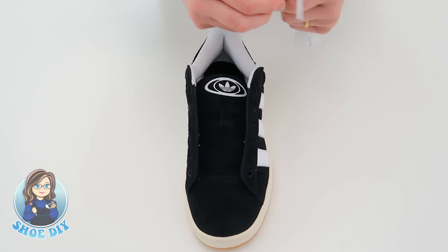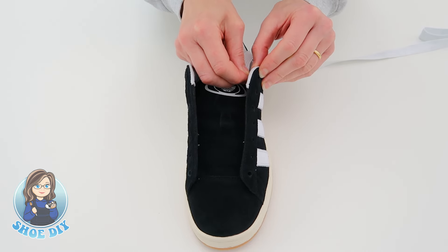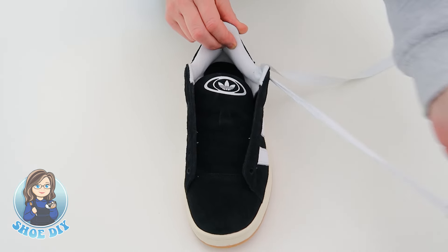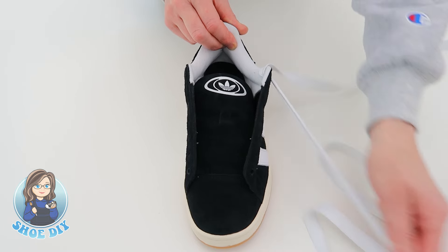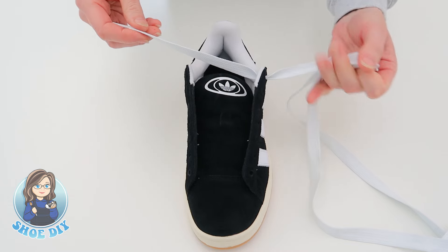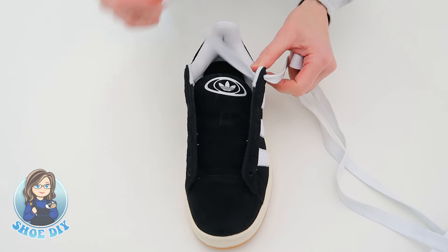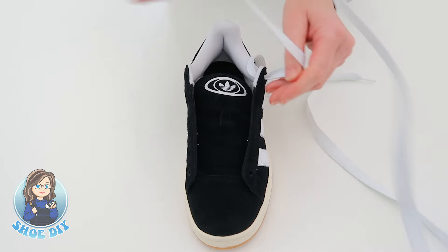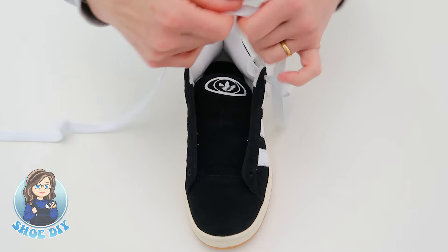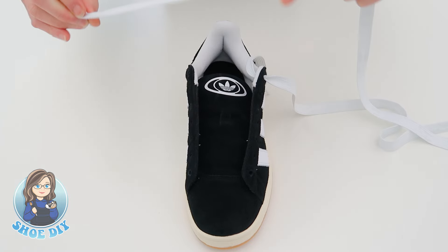We're going to take the lace and bring it up through the last hole on the outside of the shoe. Bring it all the way through and leave about 10-12 centimeters of lace at the end, and then we're going to pass the lace across the shoe. Make sure you're flattening it out and bring it down through the inside top hole.